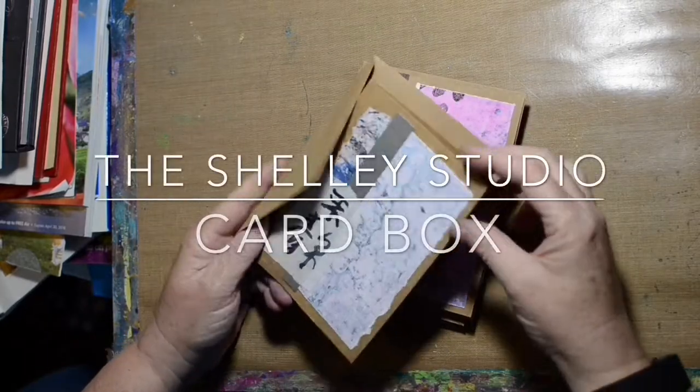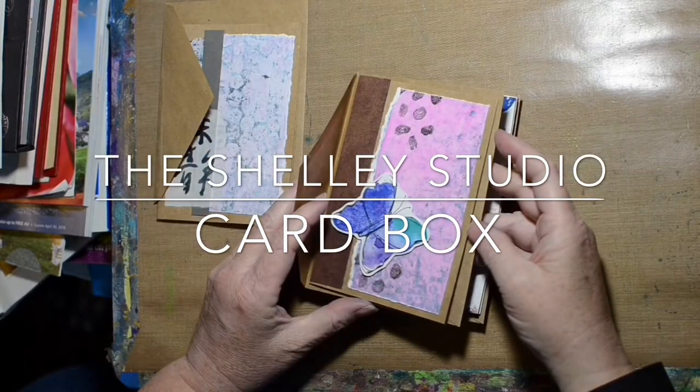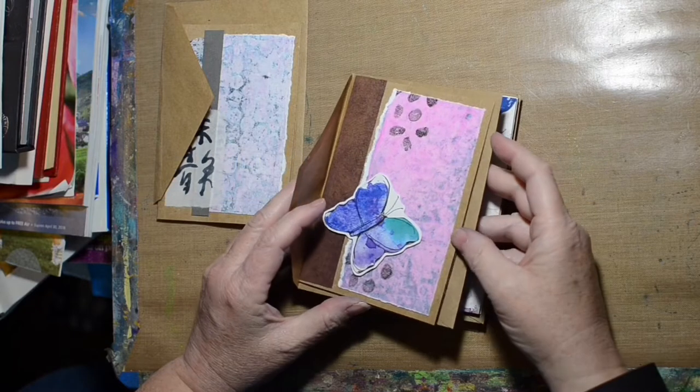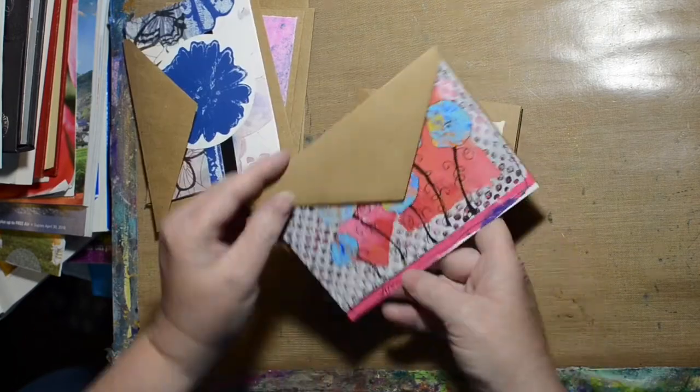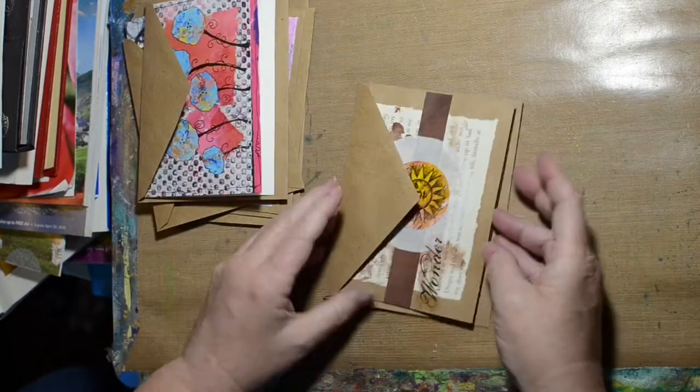Hi, welcome to the show studio. I've been using scraps and creating some cards, using cardstock and envelopes that I've found at Michael's and Hobby Lobby on clearance.